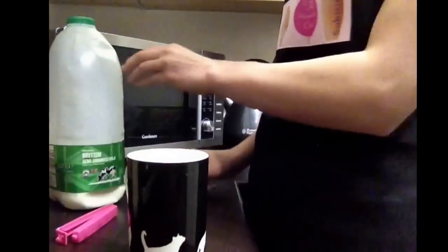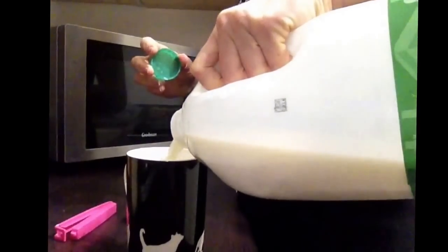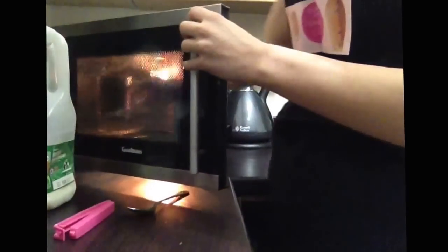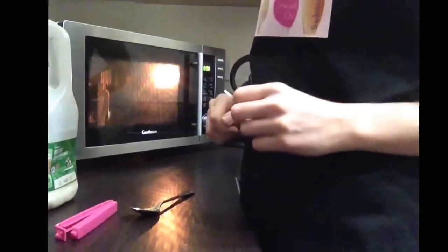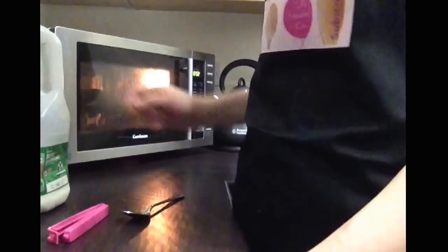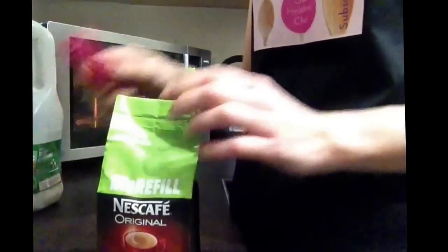Now we add half a cup of milk — there we go — and now this is going to the microwave for one minute. The milk obviously goes in before the coffee so the coffee doesn't burn, and after I will add boiling water. I'm using original Nescafe coffee which I have actually in the back.